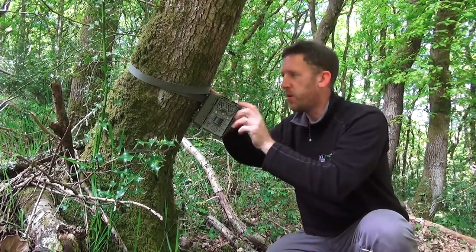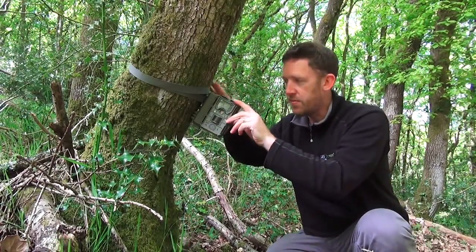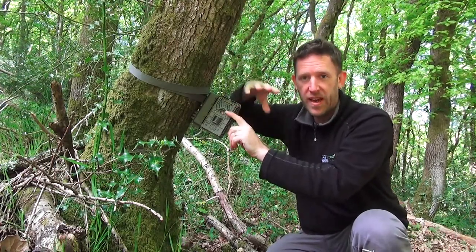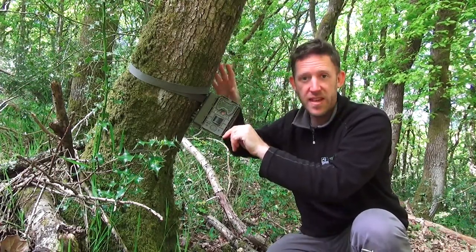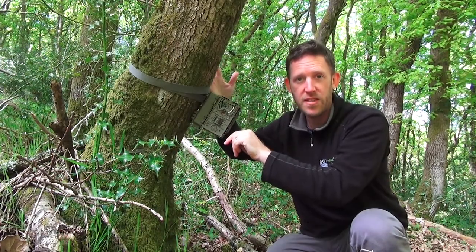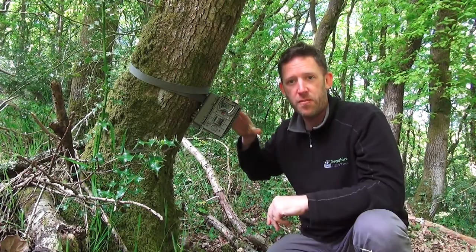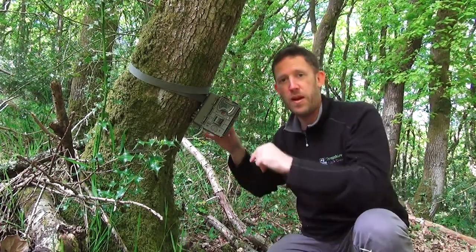When I'm setting these things up, what I'm trying to do is set them up quite low to the ground. Rather than having them nice and high — which would be looking down on a subject — if you think about it, some of these animals like polecats are only that high off the ground, so it's better to get footage of them as low down to the ground as possible.